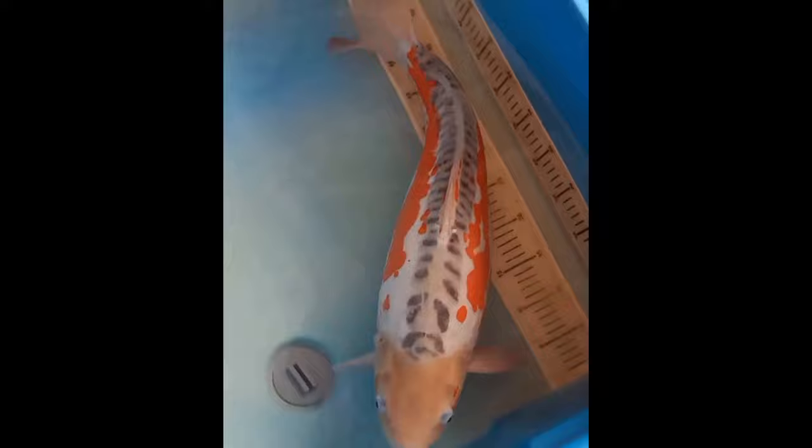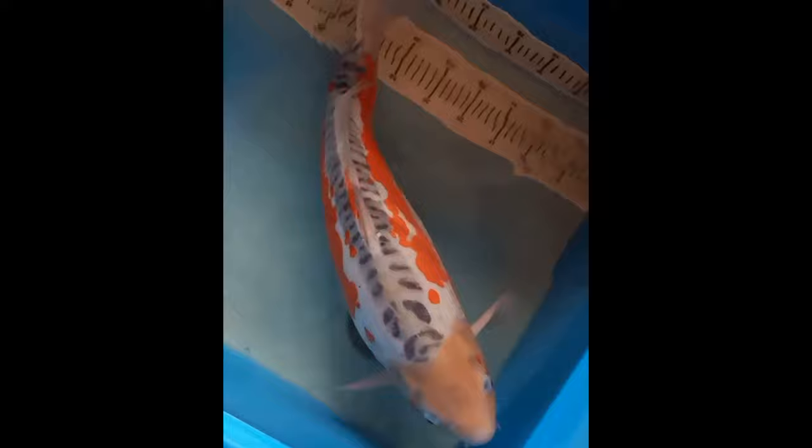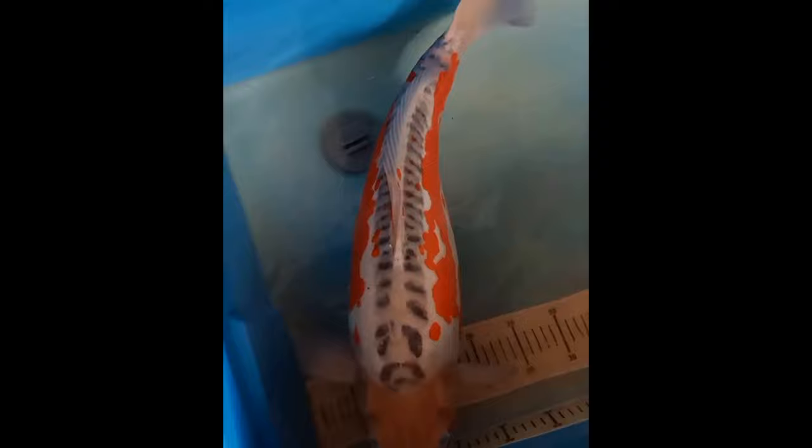What to look for in Shusui? The color distribution is essentially the same as in the Asagi, but because there are no normal scales to give an overall reticulated effect, the smooth, sky blue back is instead highlighted by the doitsu scalation.